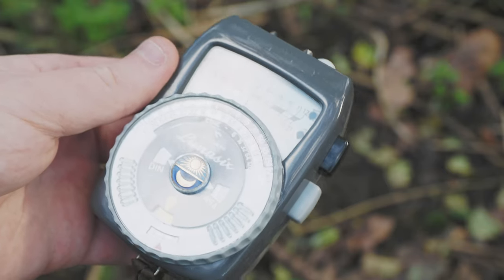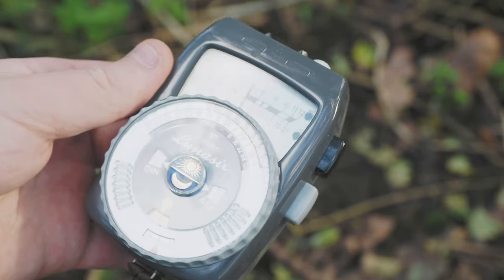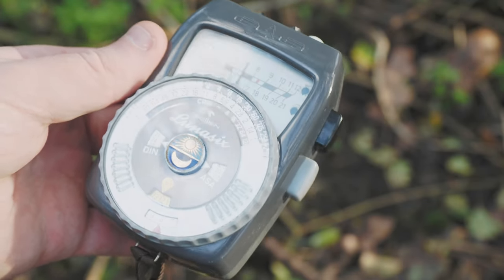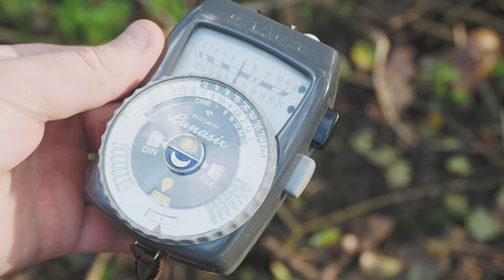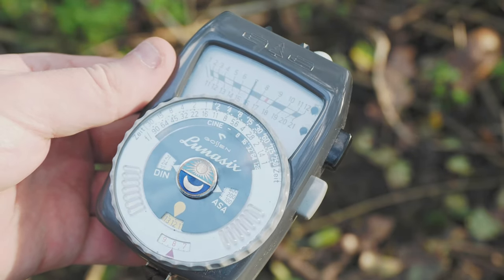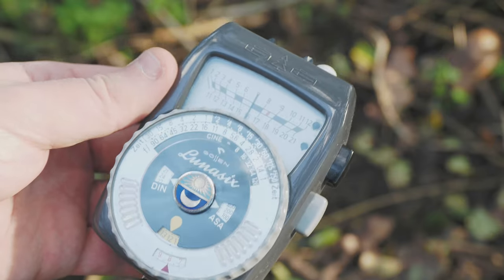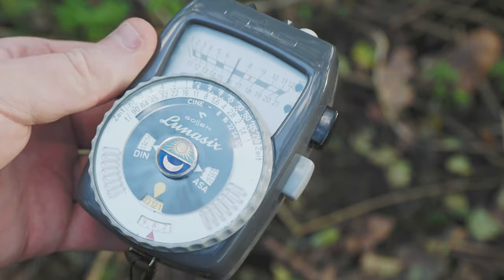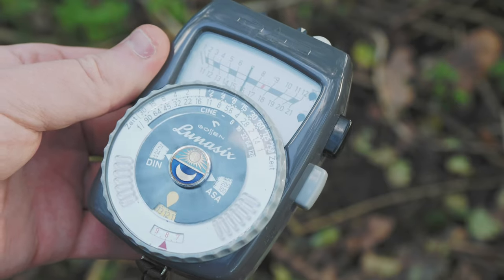This is a Gossam Lunar 6 from the early 60s, which is the light meter I'm currently using. I always prefer a light meter to have an analog dial over a digital readout. It's a lot easier to read all the shutter and aperture combinations — they're right there in front of you on the dial, rather than having to keep pressing a button on a digital meter to scroll through them.